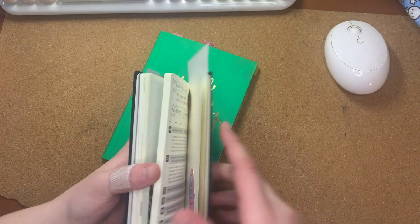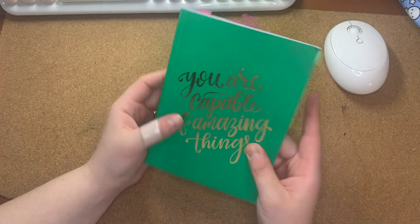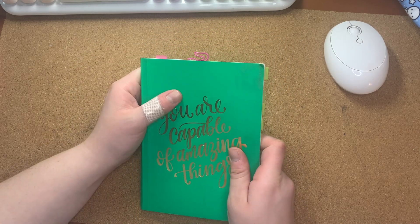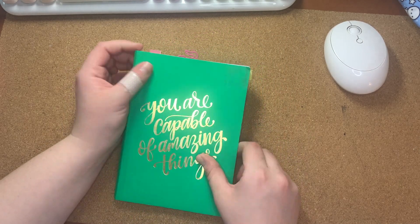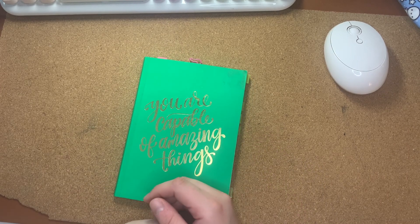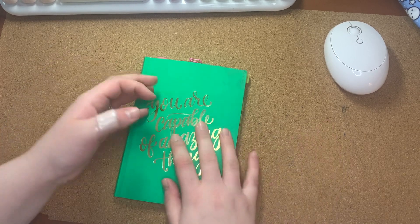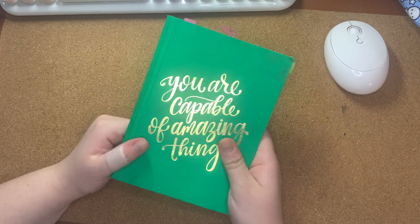That is my first fully — almost fully completed — commonplace book. I don't think there's really a rule about how to do this. I'm sure somebody has said that there are, but rules are meant to be broken. I just collect the information that I like to collect in here.